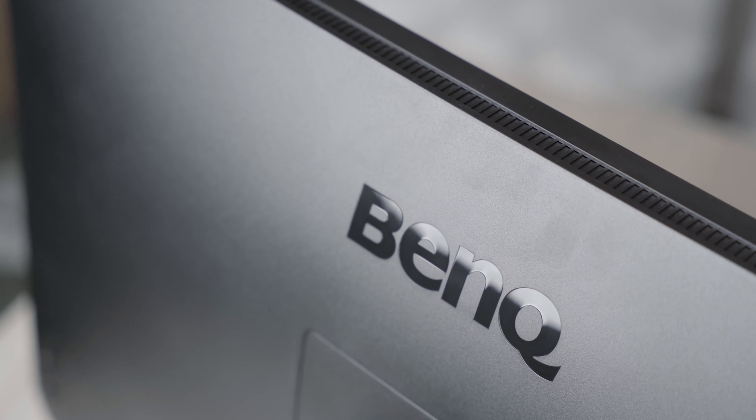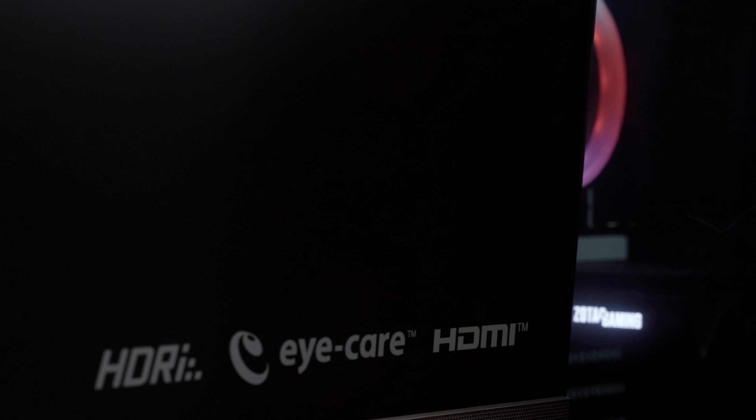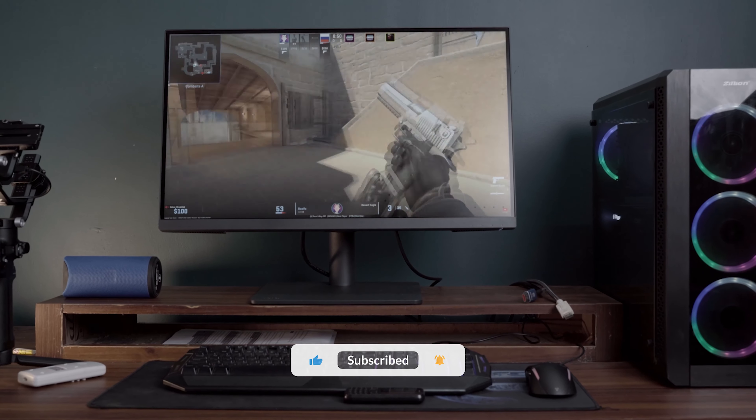We have explored three different monitors today, delving into their specifications, features, and unique selling points. A monitor is considered a designer monitor when the graphics displayed on screen have a significant impact. BenQ monitors are potentially excellent as they offer eye care technology to reduce eye strain, headaches, and tiredness. They also feature FreeSync technology, which levels up your gaming experience even at a 60 Hz refresh rate.